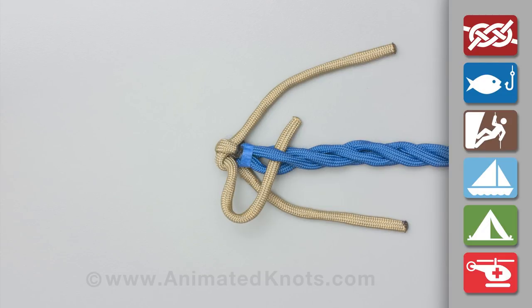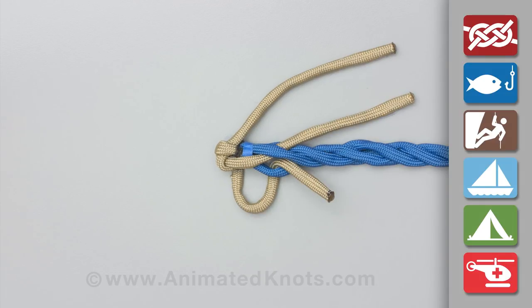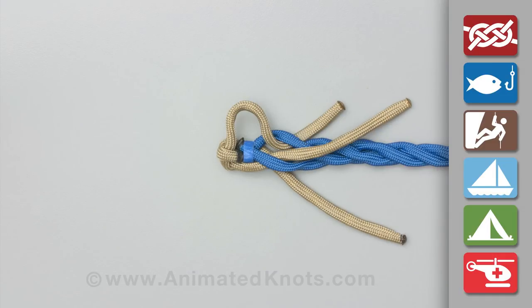Splice a strand back into the rope by passing it over and under a strand in the standing end. Repeat this with the second strand and then with the third.